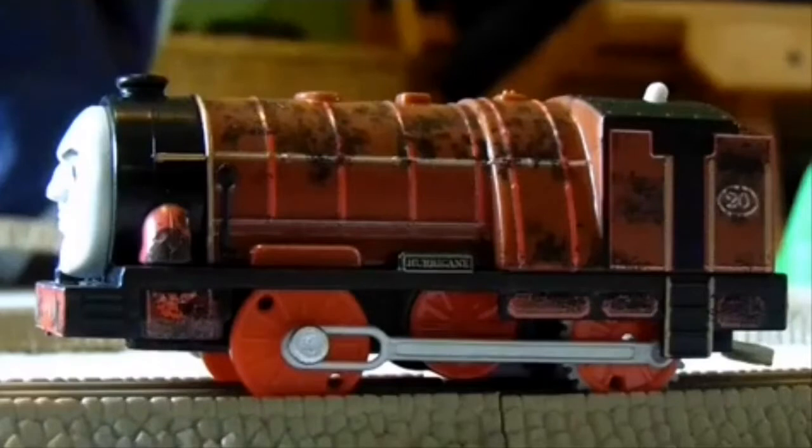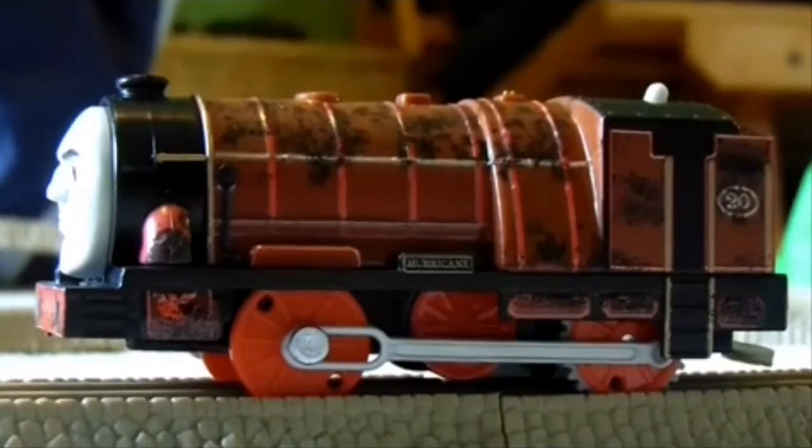All of the detail on this model is printed on, which is okay, but it's very obvious that there could be that one unlucky consumer that purchases one and gets bad printing on their model. One last thing is that Hurricane's coal bunker is excessively shortened — he would need to stop at a coal hopper every fourth of a mile. Also, whose idea was it at Mattel to not color in the lamp? If you're not going to color it in, why even put it there at all?